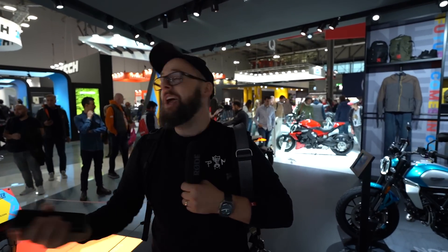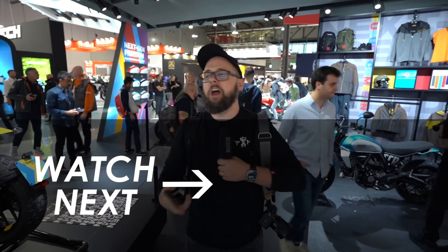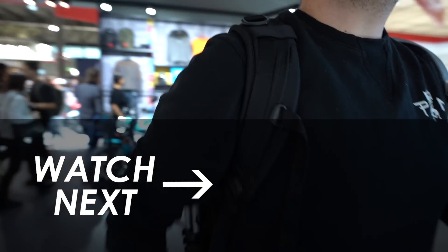As always, I'd love to know what you think in the comments below. If you want to see all of the bikes we're covering here at EICMA, there's a playlist I'll link to here — you can see everything we've uploaded so far, and there'll be more bikes added over the next few days. Massive thanks for watching, I really appreciate it, and I'll see you in the next one.